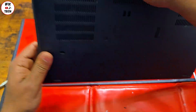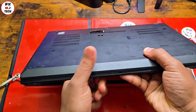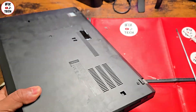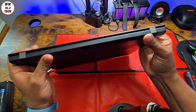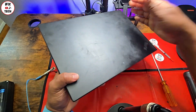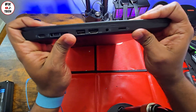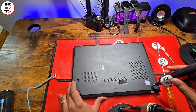Remember, this is a Lenovo ThinkPad T490, but this process is similar to pretty much any laptop. Make sure everything clicks properly. And not only laptops — you also have to do this on your desktop from time to time. Once in a while you need to change that paste so everything works properly. Now remember to put those screws back.